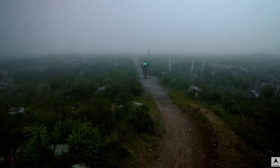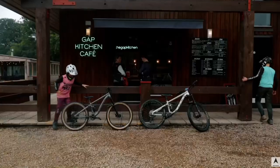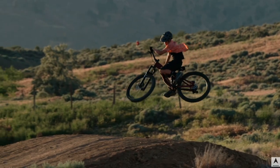But this is just my opinion. What really matters is how you feel about the new Youth Mythique. Do you plan to pick one up? What are other affordable mountain bikes for kids? Let me know in the comment section below. Thank you so much for watching and have a great one.